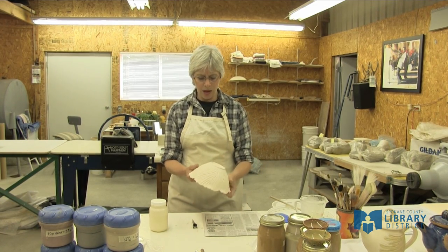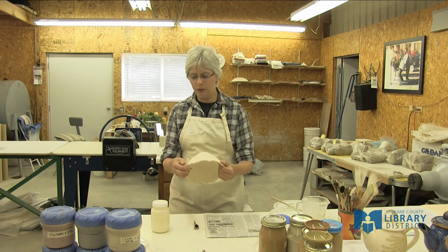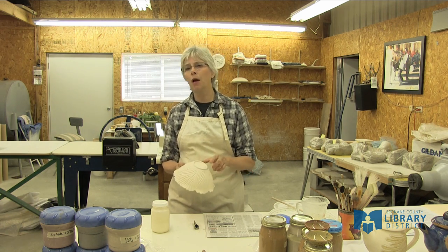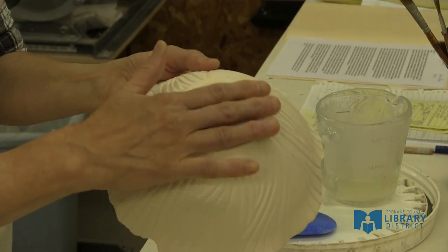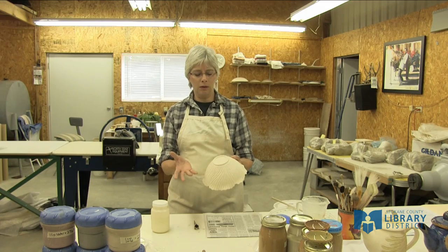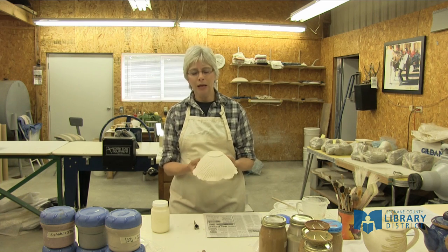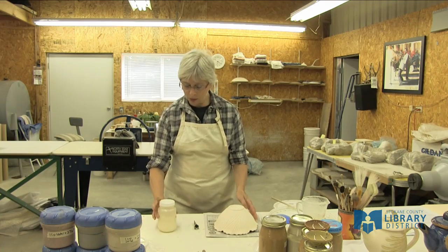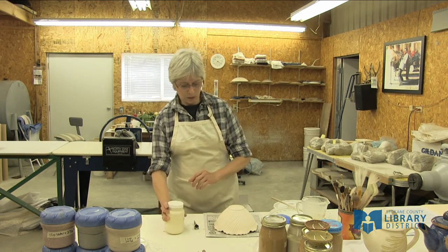In the glazing process, one of the things you always need to do when firing at the temperature I fire at is protect the bottom of the pot from getting any glaze on it at all. If glaze gets on the very bottom foot ring of the pot, then when you fire it in the final firing, the pot will stick to the shelf. So you have to keep this bare, and I do that by putting a wax resist onto the foot ring.